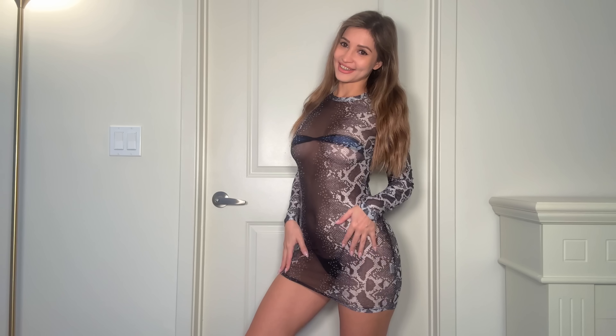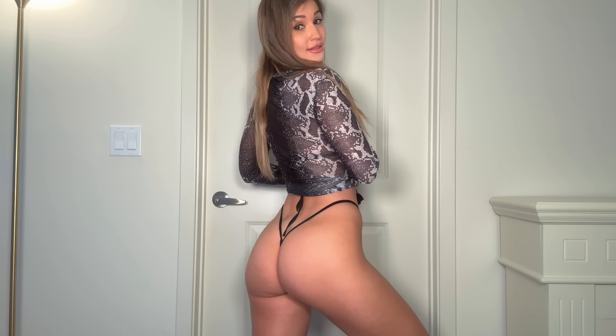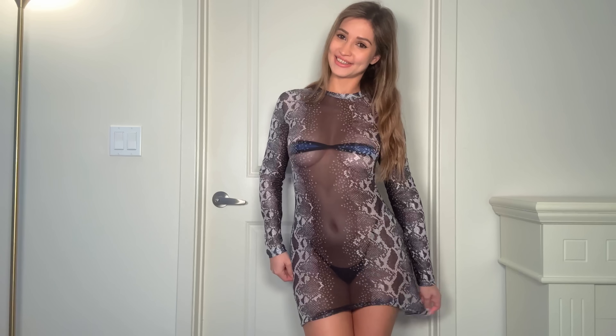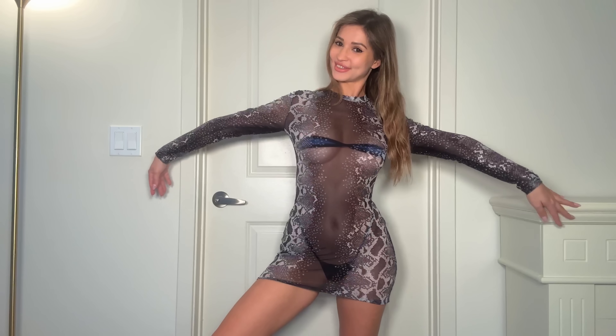Alright guys, so the outfit is on now. I had to change the bottoms because the other ones would not work for YouTube — just trust me, they're so tiny. But these bottoms work as well because they are black, and the top is blue and black. Here is the cover-up — I think it looks amazing, everything looks really really good together.